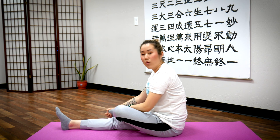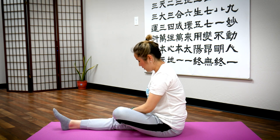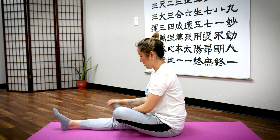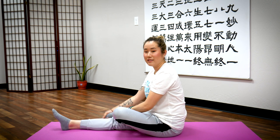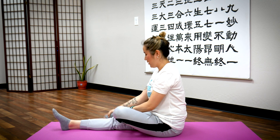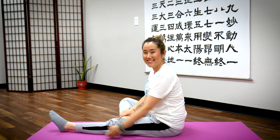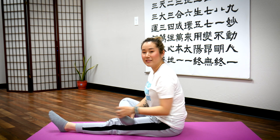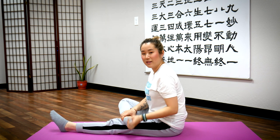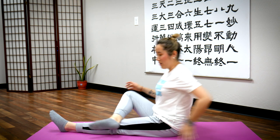Now keep your leg there, hold your toes, and rotate that ankle — ten times on one side, then ten times the other side. Now switch to the right foot — rotate ten times one direction, then ten times the other direction. Turn back to center.